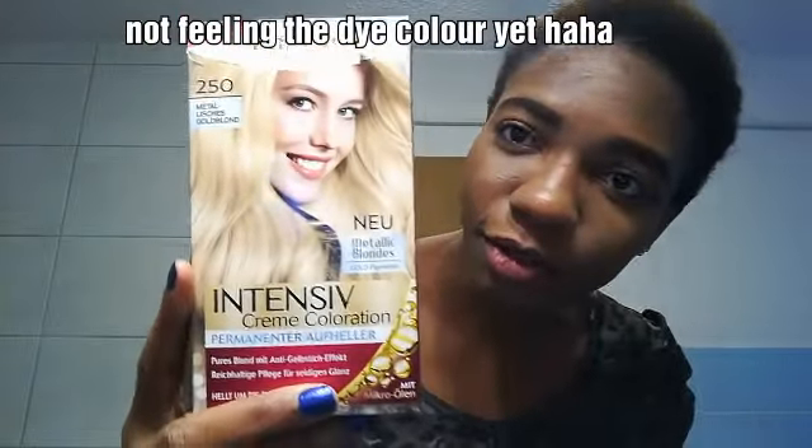I actually dyed my hair — I dyed it brown here. I used about half the dye and I'm still going to use the remaining half to make it white, because I actually want that color. I've used this one before on one of my wigs and it worked, so I'm still going to use it on my natural hair and see how it turns out.